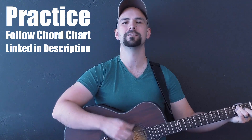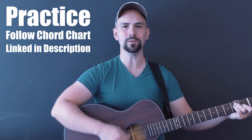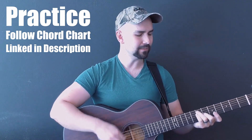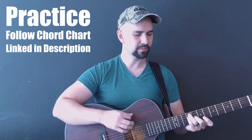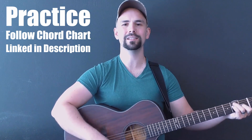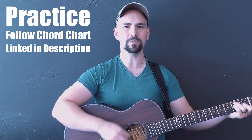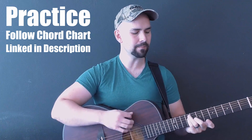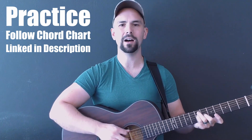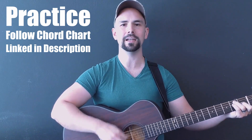Chorus twice. I am bound, I am bound, I am bound for the promised land. I am bound, I am bound for the promised land. One more chorus — slow down. I am bound, I am bound for the promised land.